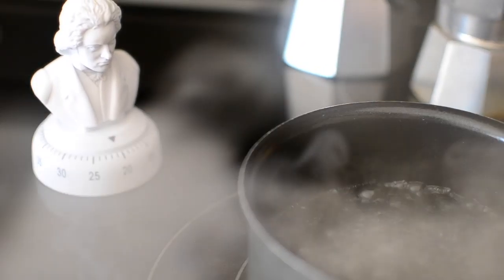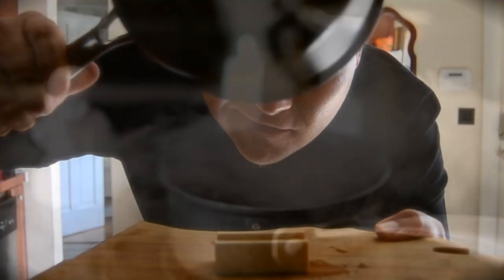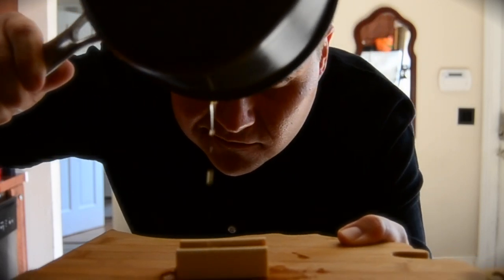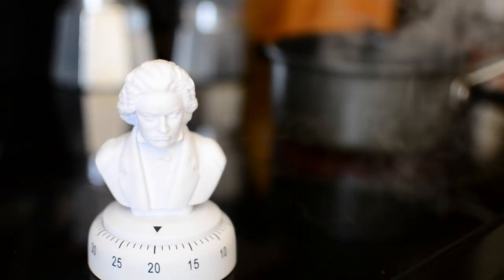To make a rosin that truly excites and inspires, we boiled our world famous recipe down to the basics. We accidentally left the pure maple tree sap on the stove for too long and couldn't find any beeswax, so we just went with it and ended up with our first edible rosin.